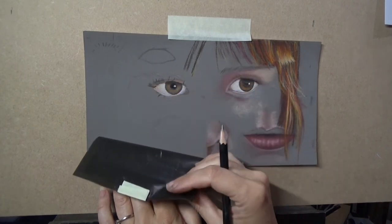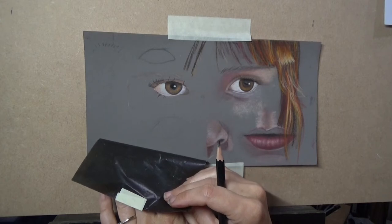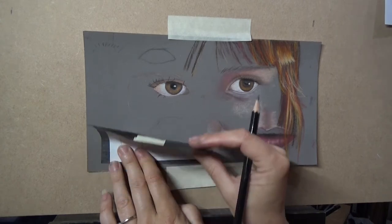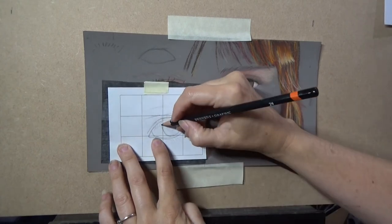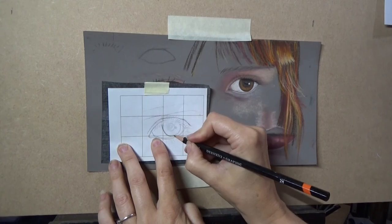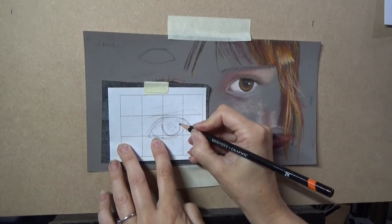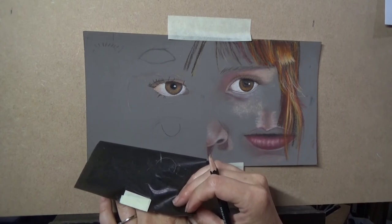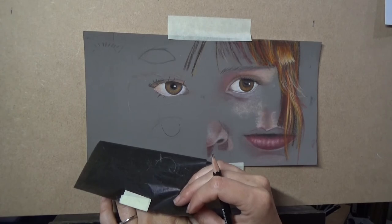So let's see what we've got. Now I've pressed very lightly there. If I press harder, we get a hard line. That's not really what you want — it's going to be quite hard to cover that up.